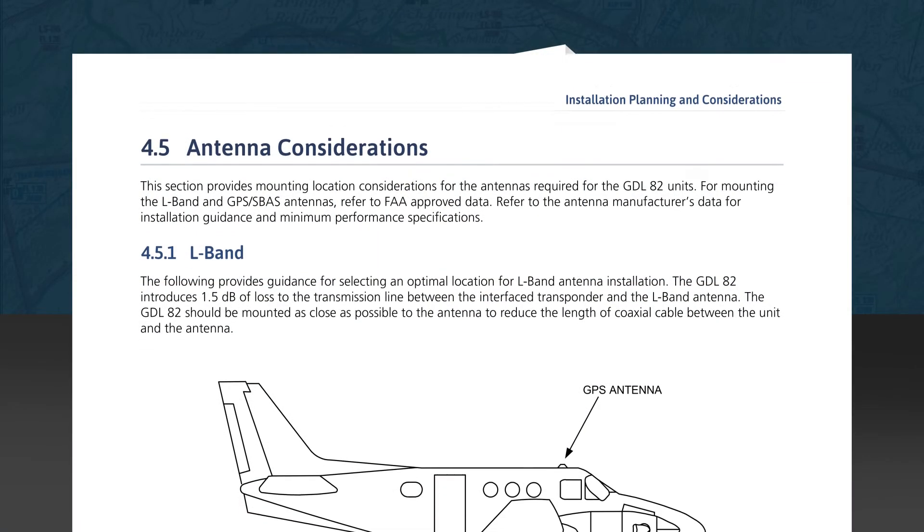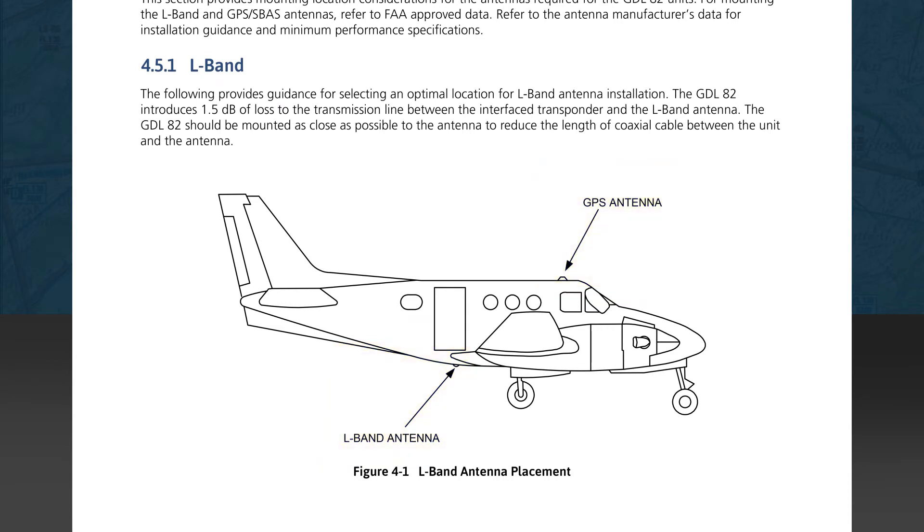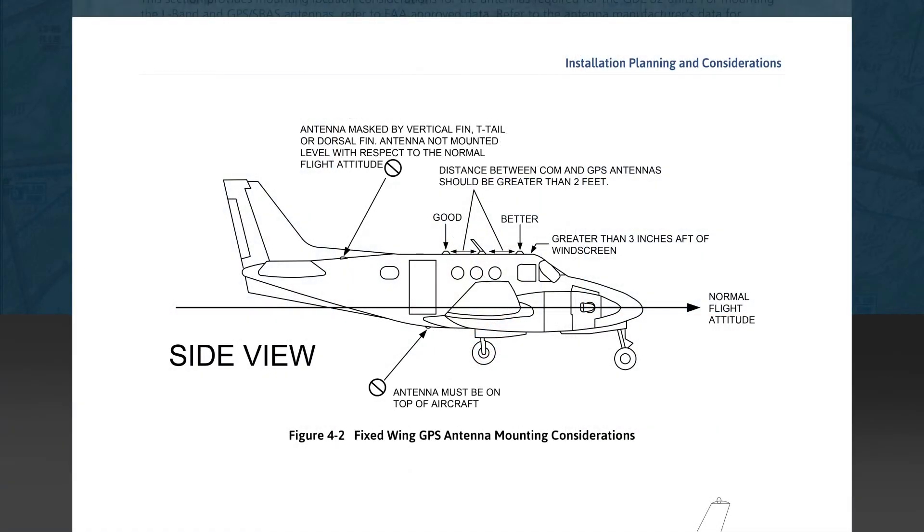Section 4.5 covers antenna mounting location possibilities for the L-band and GPS antennas. In subsection 4.5.1, L-band antenna location recommendations are discussed. The guidance states that it's best to locate the GDL82 as close to the L-band antenna as possible to reduce the length of coaxial cable, which helps offset the 1.5 dB loss in the GDL82. Subsection 4.5.2 provides guidance for selecting an optimal GPS antenna installation location, with seven recommendations listed in order of importance: level antenna mounting, positioning to minimize shadowing, minimum distance to the VHF COM antenna, distance to antennas transmitting greater than 25 watts, minimum distance to other antennas to reduce shadowing, minimum distance to the windscreen, and minimum distance to another GPS antenna.